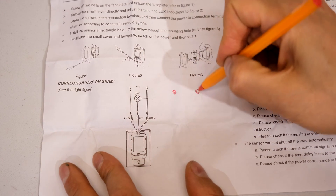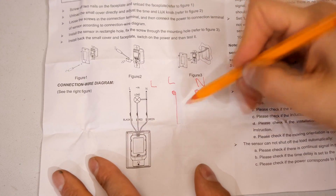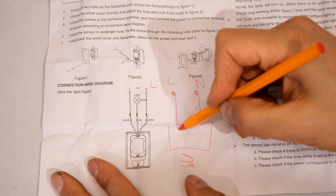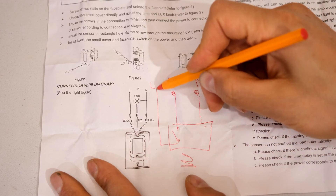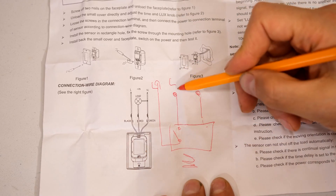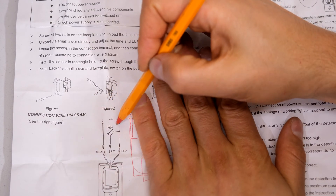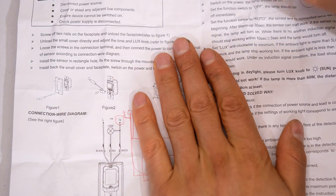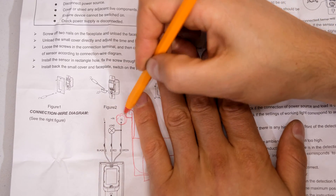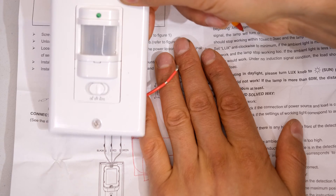Basically you'll have your live and your neutral and then you'll have another live which is the load. The live and the neutral go into your PIR sensor. If there's motion, inside there there'll be a relay — it'll allow the live to go to your load. So all it's doing is acting as a controlled switch. When it picks up motion it will close the relay allowing the current to flow into your light or whatever load you have. Very important: it does need the neutral to work. If you open up a light switch and you don't have a neutral you won't get this working. You have to have a neutral available because you need to feed the PIR sensor current, which will come from the neutral as well.